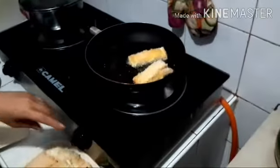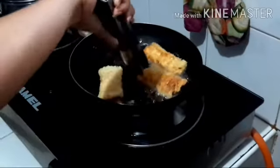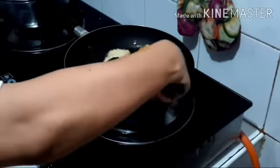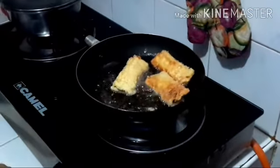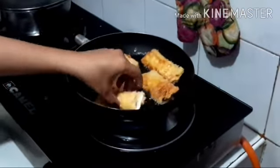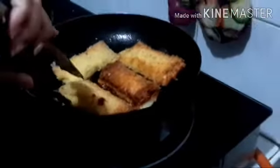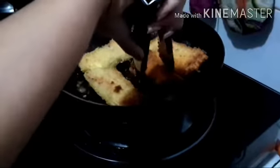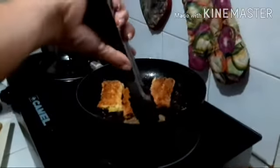In the oil, we will put our tuna pie. If the pie is already brown, you can take it from the pan. Our heat is only medium.